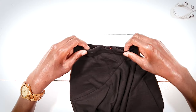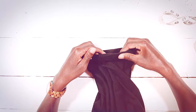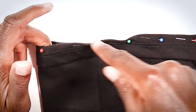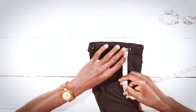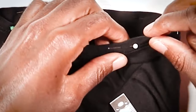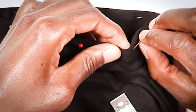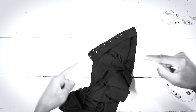Make sure everything is nice and even, and just keep putting pins all along the sides. When you're done, make sure everything is nice and flat, then take your measuring tape and confirm that everything is of an equal length and distance. Let's go sew this bad boy.